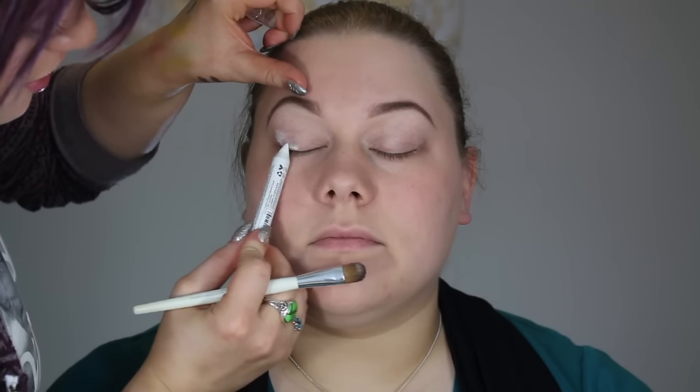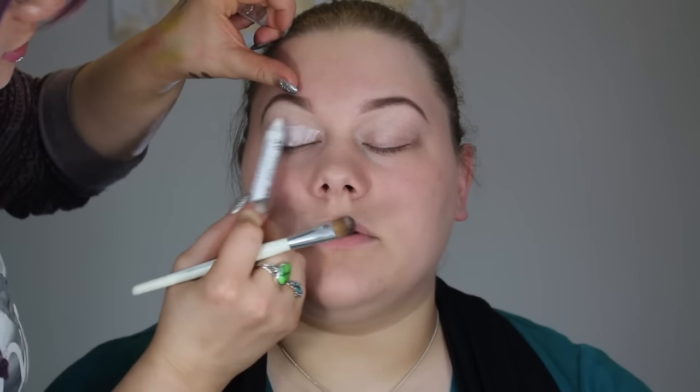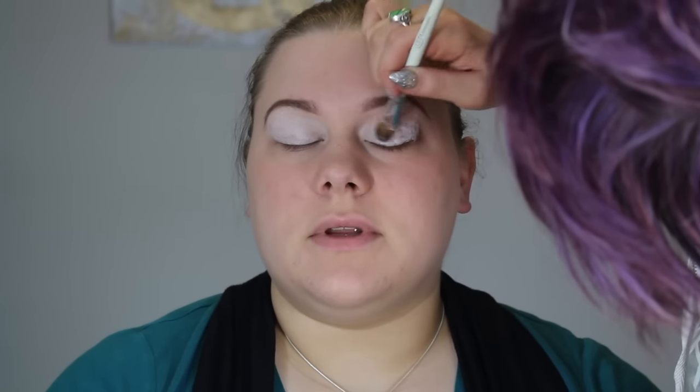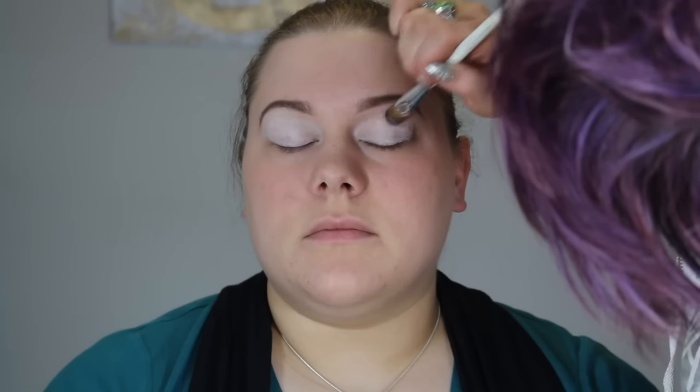I'm using the Urban Decay Primer Potion for my eyeshadow base, going from the lash line all the way up to the eyebrow. Then I'm using a NYX Jumbo Pencil in Milk, applying that again from the lash line up to the eyebrow and blending it smooth so there are no lines. This acts as a really nice base since we're using bright colors and I want them to really pop.